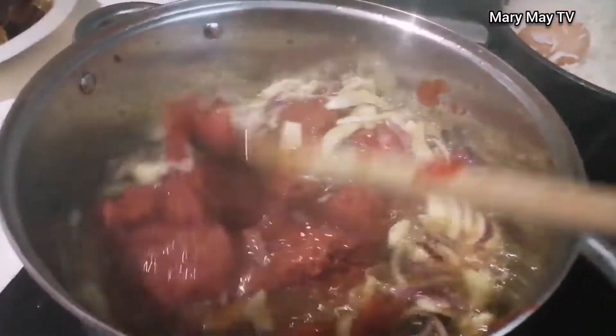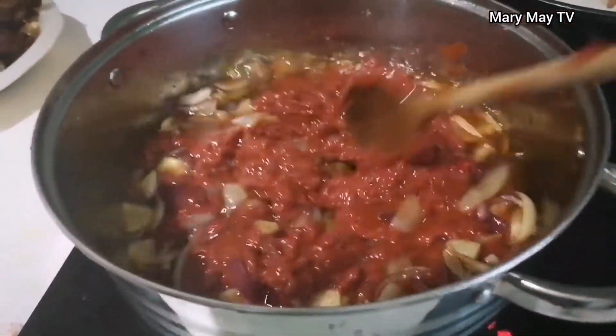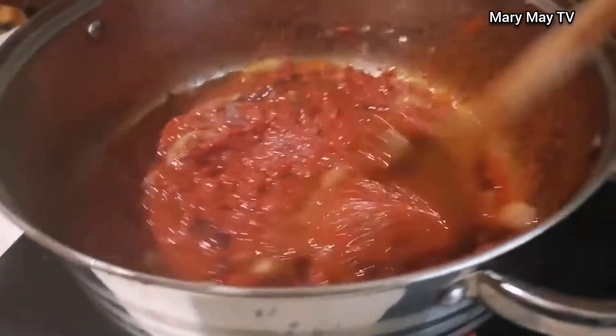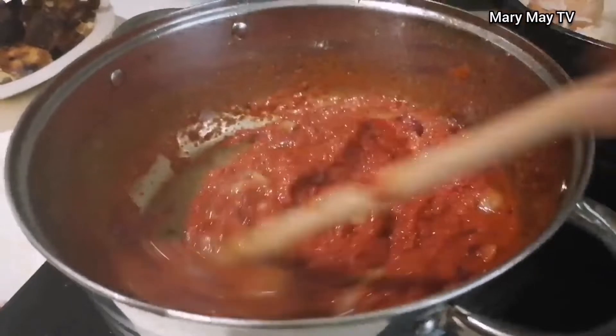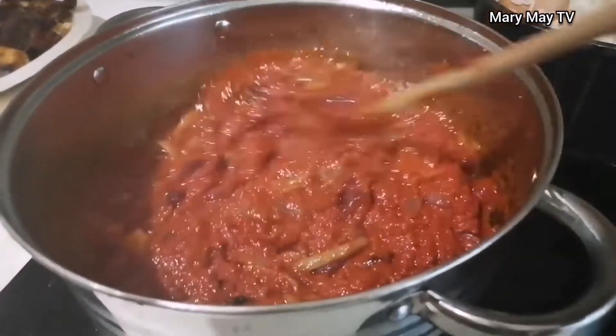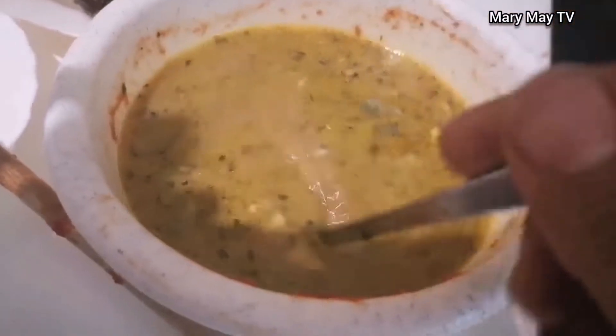This is the tin tomatoes inside the oil — as you can see, I fry it very well so that sour taste comes out. When you are using tin tomatoes to cook, you have to fry it very well before adding everything. If you don't fry it well, you'll get a sour, biting taste in your stew. So make sure you fry the tomatoes very well.